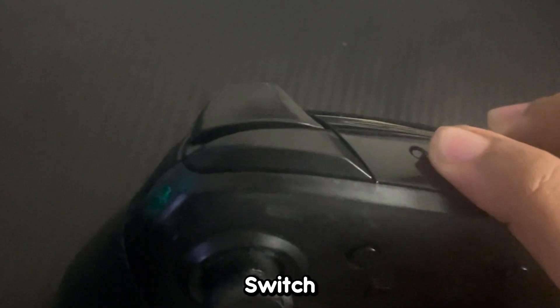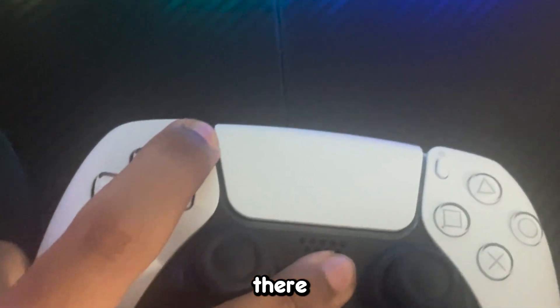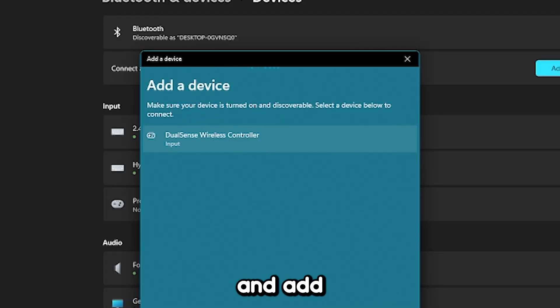For example, the Nintendo Switch Pro Controller sync button is this one right here. If you're using a PlayStation controller, you're going to press this button and this button and hold them both down simultaneously. The controller will start blinking, and you'll see it show up on Add Device.